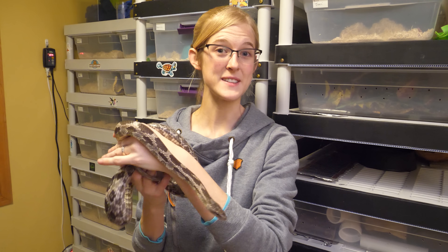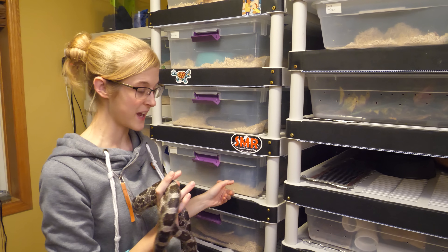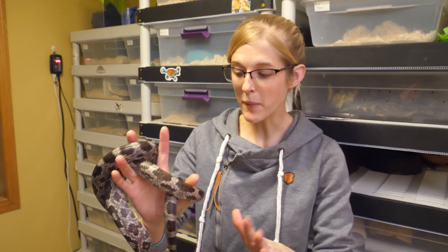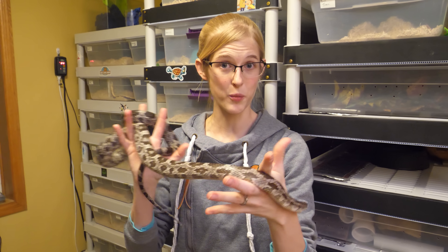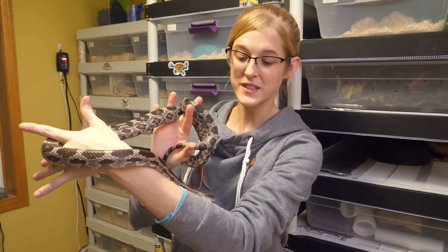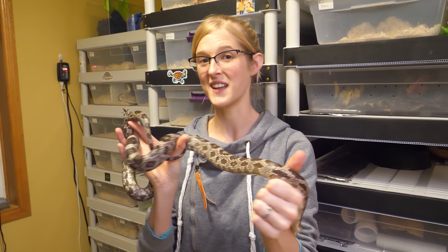If you plan on breeding a North American species of colubrid like a rat snake, bull snake, or a hognose snake, you've probably started to think about if and when you're going to be brumating your breeders for the winter. Today we're going to be talking about if you should brumate your snakes and how to do it.